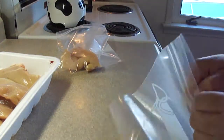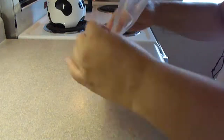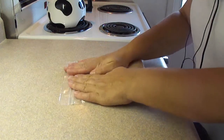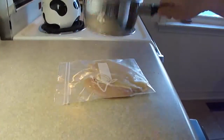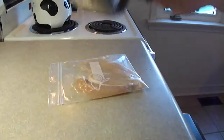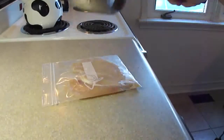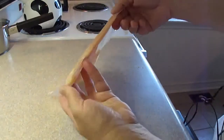Basically you're going to pound four chicken breasts flat, and the best part of this whole recipe was finding out this particular method of pounding chicken breasts, which is excellent. I'll never do it between two sheets of wax paper again. Just put them in a ziplock bag and instead of using a meat mallet, just use the bottom of a pot and keep tapping them or banging them until they get nice and flat. The plastic bag is tough, it doesn't rip, and it actually keeps the chicken breasts all nicely contained.